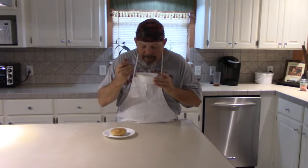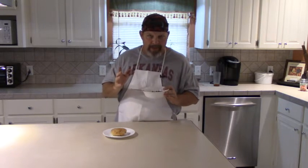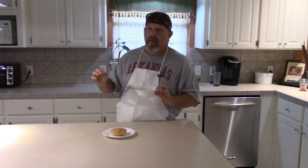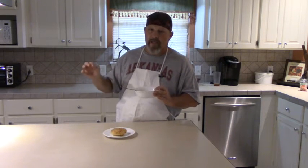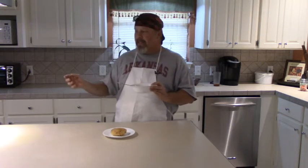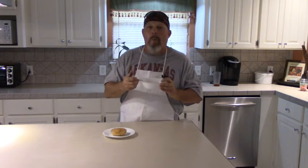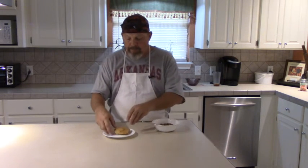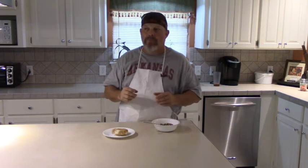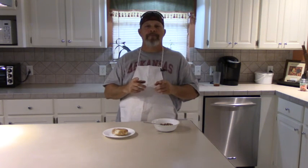These peas are hot. I cooked these purple hull peas — just in case you don't know how to cook them: wash them good, put them in a pot, cover them with water, and put four long thick pieces of bacon in there with them. Cook them till they're tender and the bacon's done. And don't throw the bacon out — eat it too. They turn out really, really yummy. That's good stuff. Thanks for watching. Come back to see us.